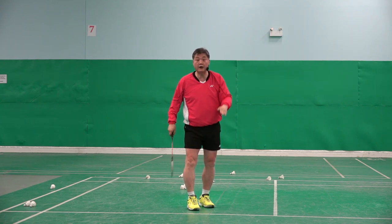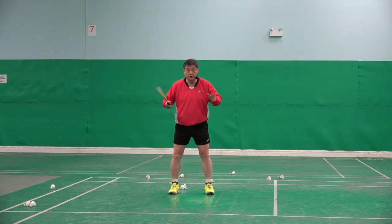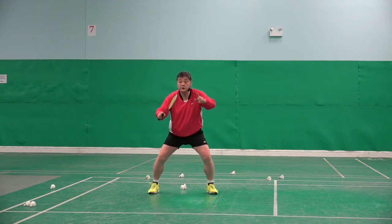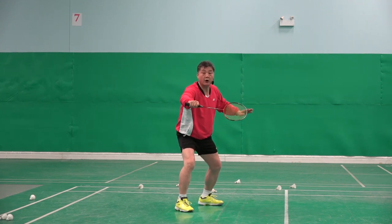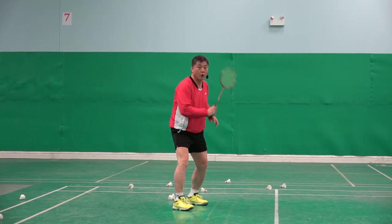Flat drive — how to do it? Same idea, no difference. Look, smash comes, stop, but with power. No swing, same — no backswing.